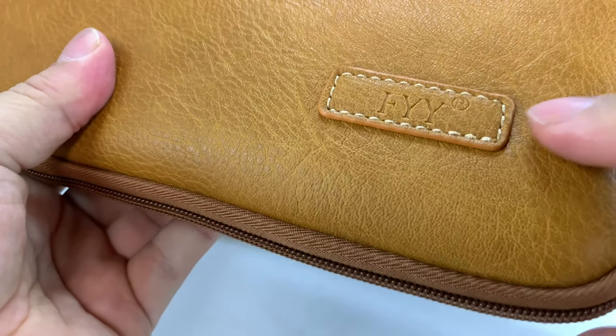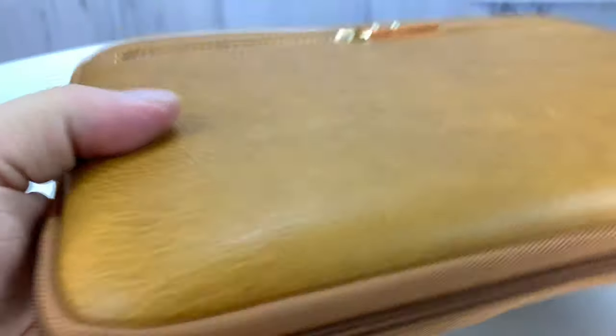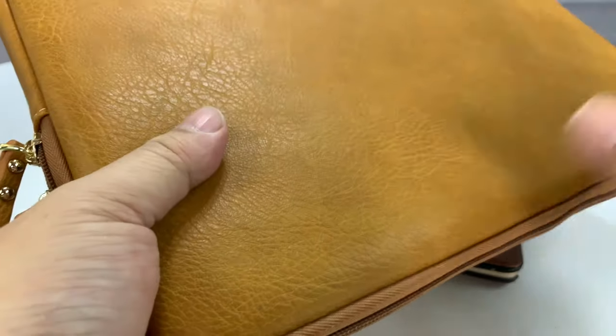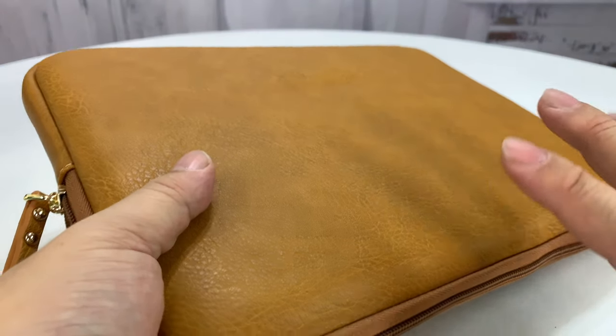It says FYY on here. I don't think this is real leather, but it's got a nice kind of distressed leather look. It did come in a variety of different colors — this one is called Brown — and it's actually designed for MacBooks or laptops up to 13.3 inches.